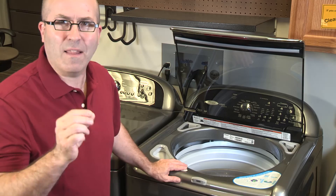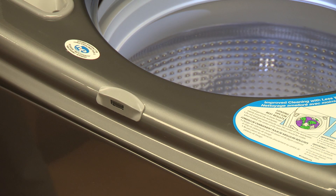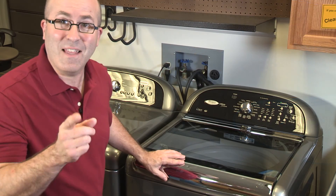This video will help you identify the sounds your new washing machine is going to make. That loud click you hear, well that's the lid lock safety feature. That's a normal sound.